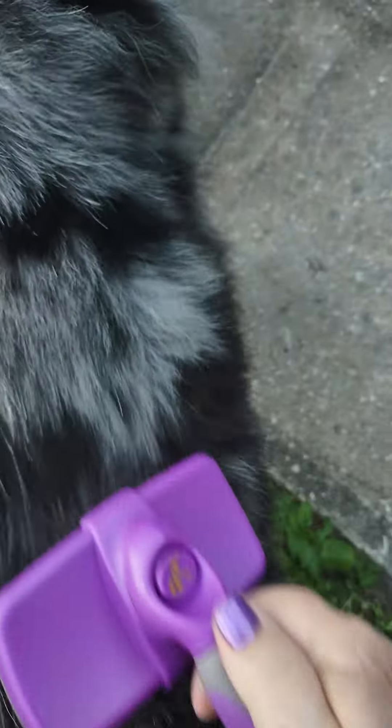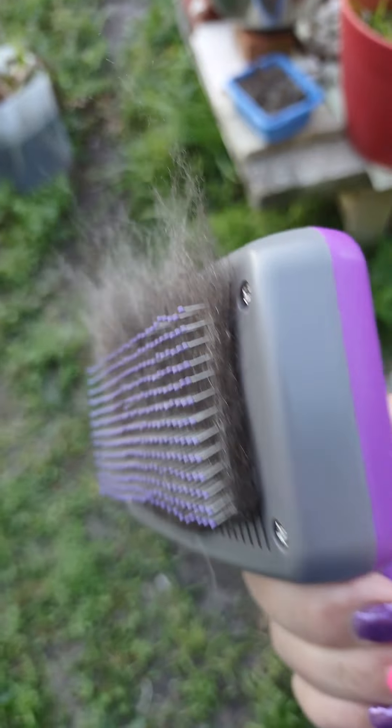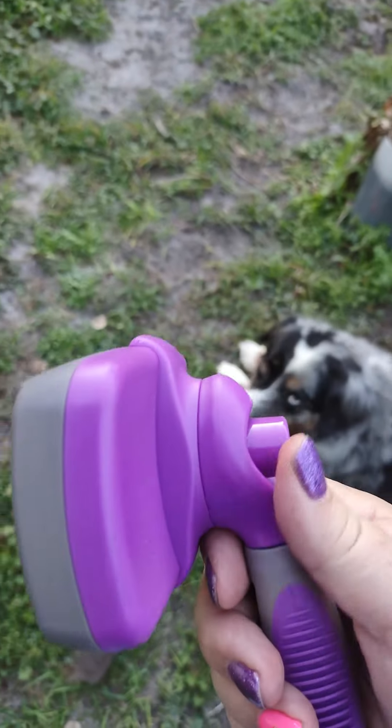Man, you're shedding like crazy right now. So there's what we got — push the button, it goes flat and you wipe it off. How easy is that?